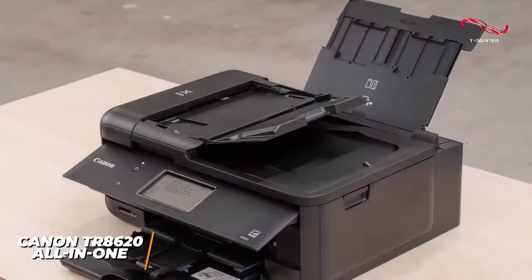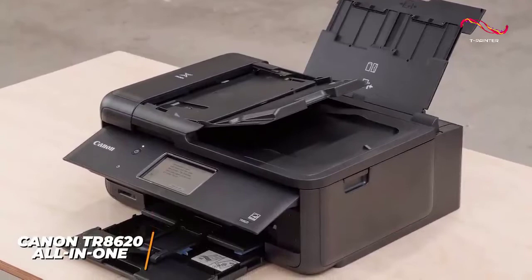It also comes with several useful features, including a large touchscreen display, a 5-ink system for enhanced color reproduction, and convenient duplex copying and scanning to save paper.